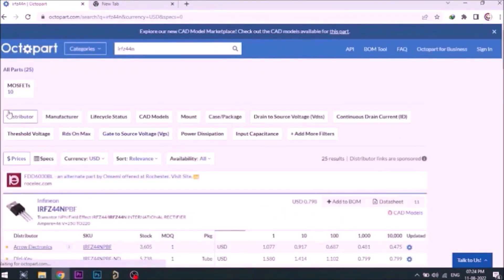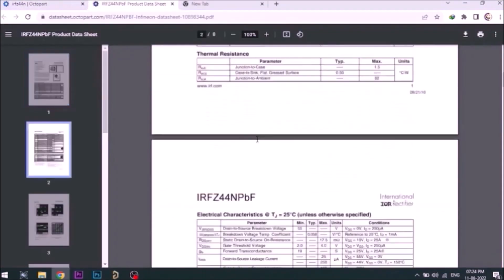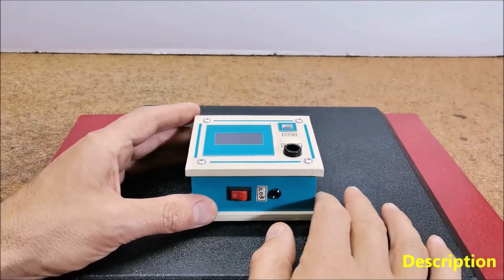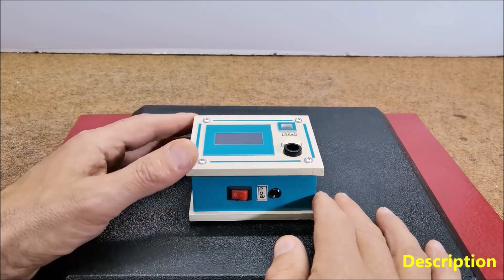Octopart gives you the most affordable data by specifications, data sheets, CAD models, and more. An EMF, or electromagnetic field meter, is a device used to measure electromagnetic radiation in a given area.